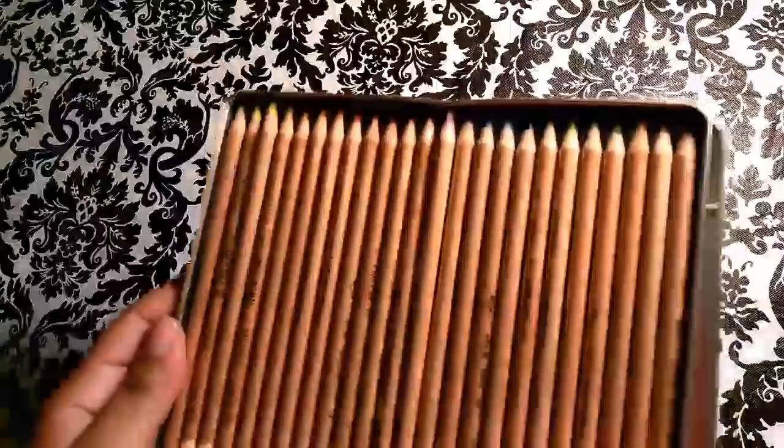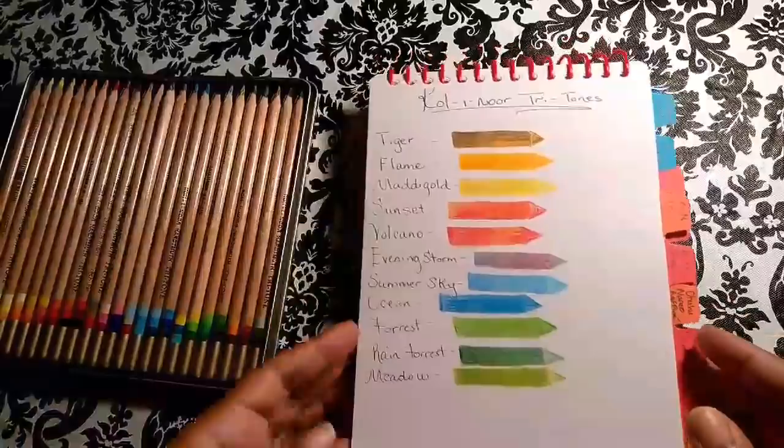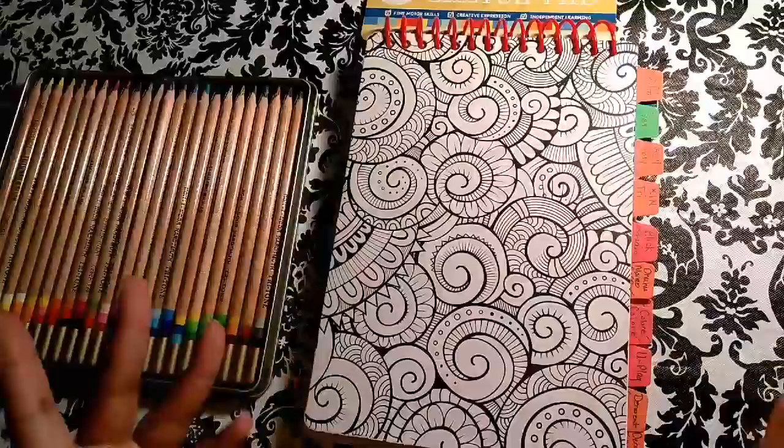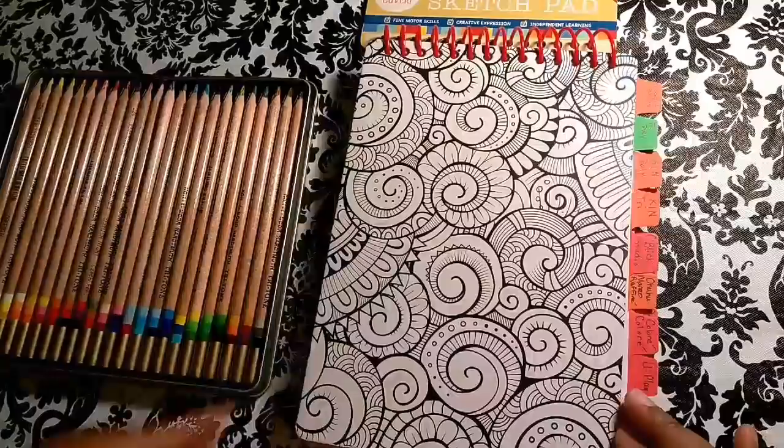I'm going to start with the Tritones — they are just so pretty. Let me show you around my color chart, not just for pencils but for everything. I really need to do the rest of my markers and pens. I wanted to put everything in here.